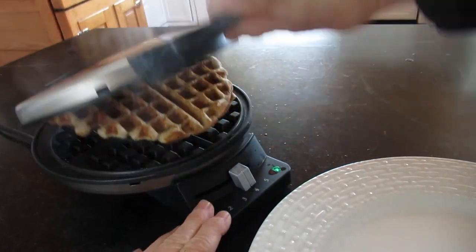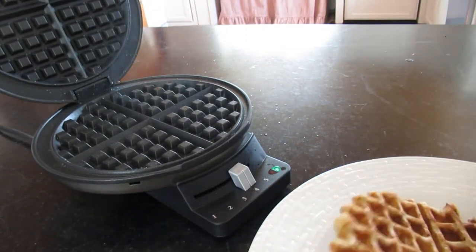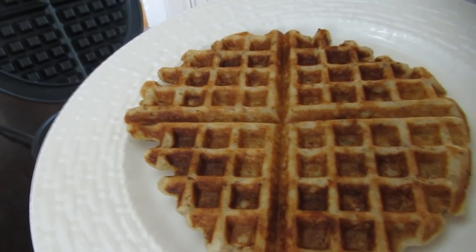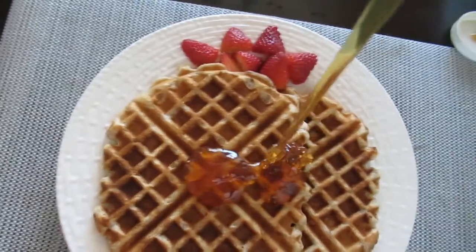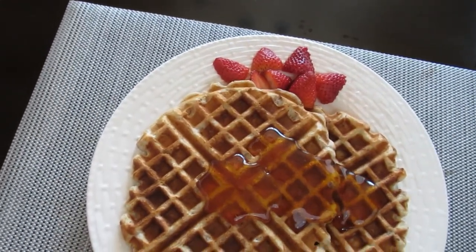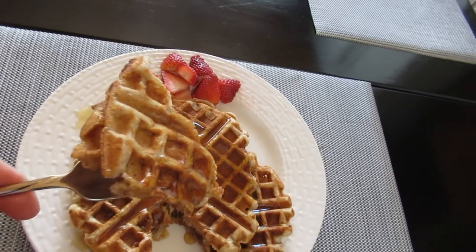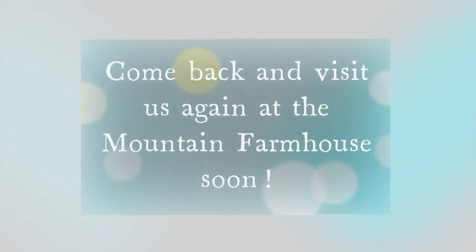The light is green again — there it is! It's coming off pretty easily. Here is our fresh vegan sourdough spiced waffle. For the link to the original blog post as well as a free printable of this recipe, visit themountainfarmhouse.com — I will leave a link below in the description box. I hope you enjoyed this video. Please don't forget to like, subscribe, and share. Enjoy your waffles!